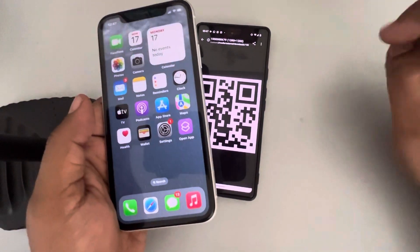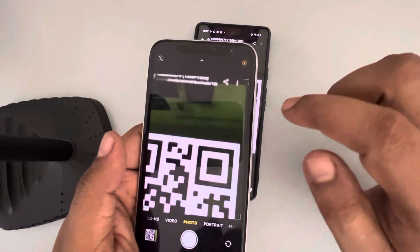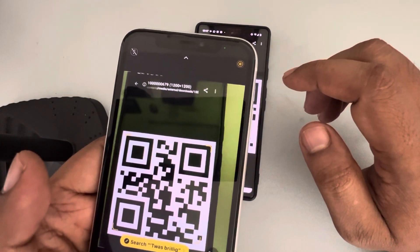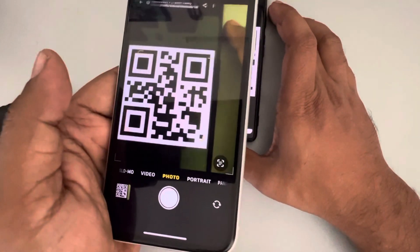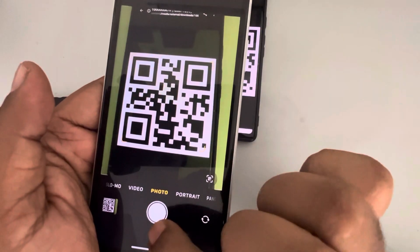Let's see how to copy a QR code on your iPhone. Open the camera and take a horizontal picture of the QR code — make sure it is horizontal — and then tap on this.